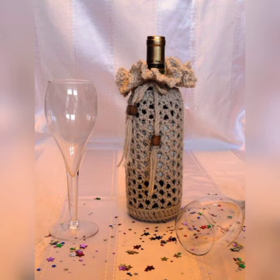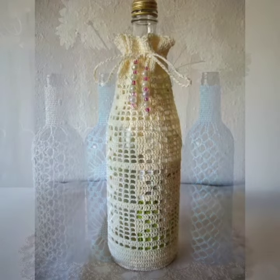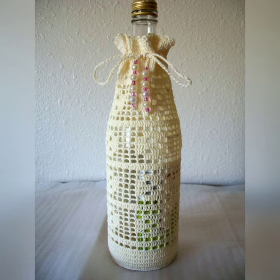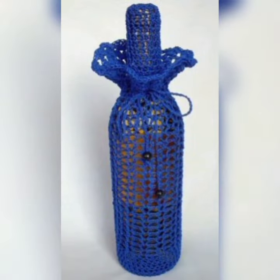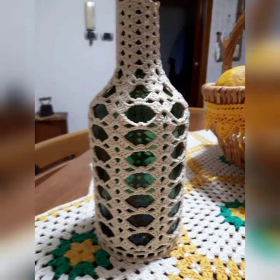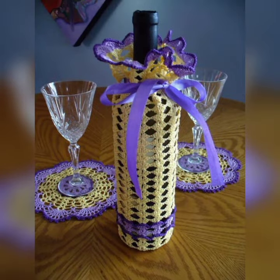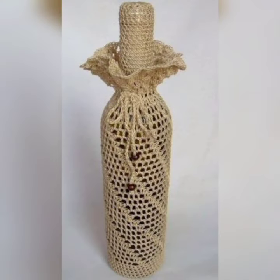These are the best designs and latest patterns for crochet lovers. If you are running a small shop or a business related to crochet things, I would definitely recommend introducing these types of items to grow your business. If you like the video, please subscribe to the channel and share with your friends. Thank you.